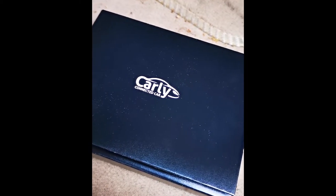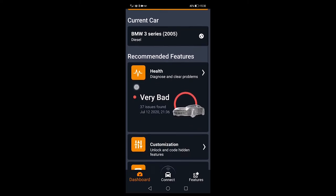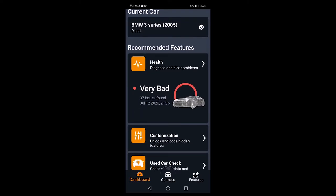So we've got the Carly Bluetooth adapter in the OBD socket. I'm going to do a screen record and show you what it comes up with. Here we go — 3 Series BMW. Very bad. 37 issues found. A bit different to the previous scan.